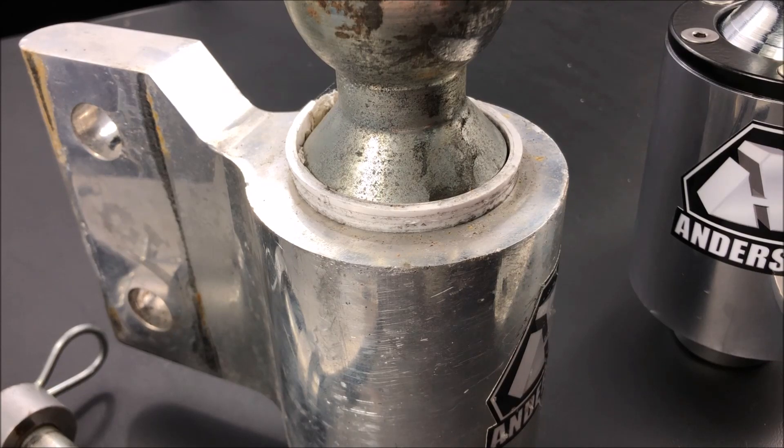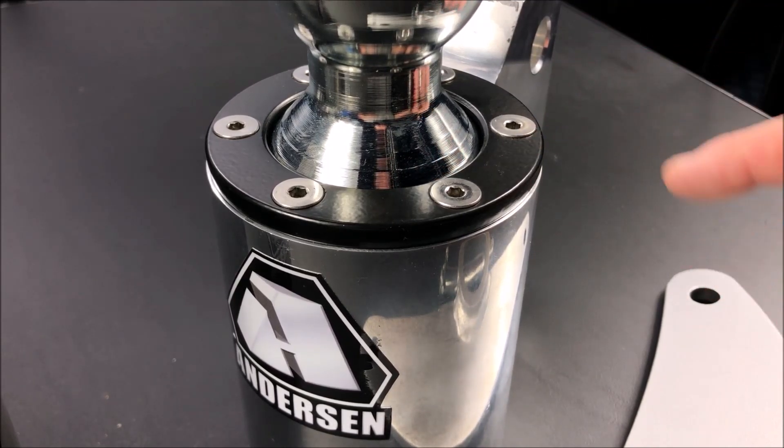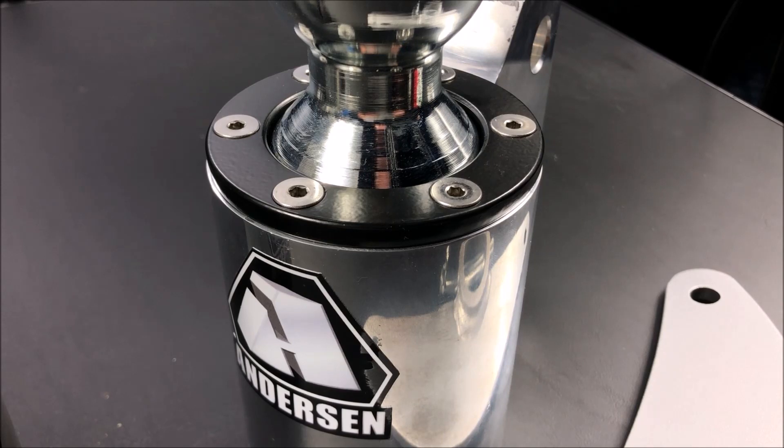The new design doesn't have that problem because of a special retaining piece on top. There is still a piece of friction material inside, but you just can't see it because this part is pushing down and keeping that friction material in place.